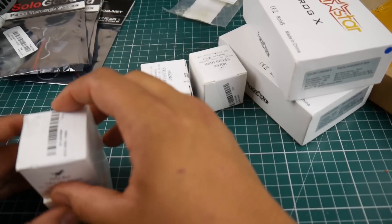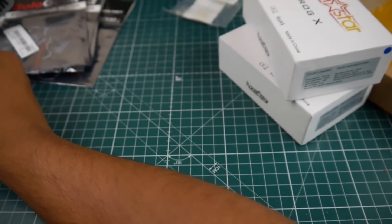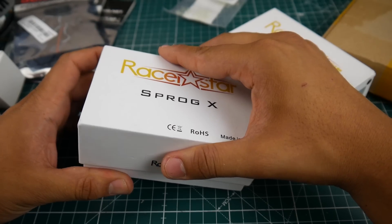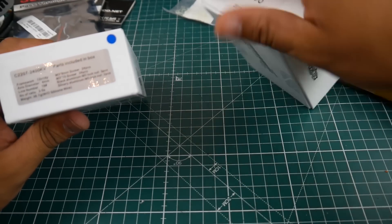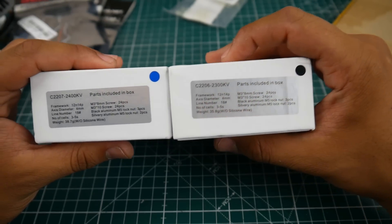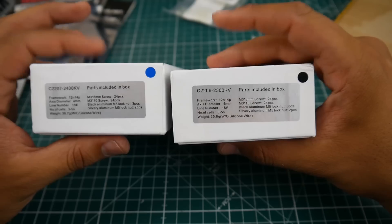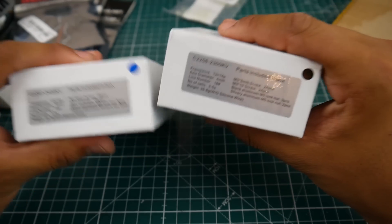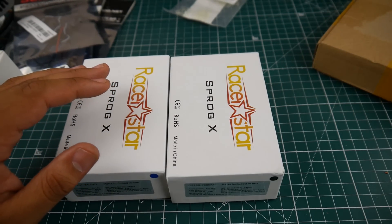New testing rigs are coming for motors because I want to understand why my results are completely different from other people's. The thing I'm most excited about: I finally got the Racer Star motors. These are super cheap, they come in five-packs in a whole range of different sizes. I went for the 2207 at 2400 KV and the 2206 at 2300 KV. I'm planning on building with either the 2207 or the 2206 paired with a Diatone RC engine stack.